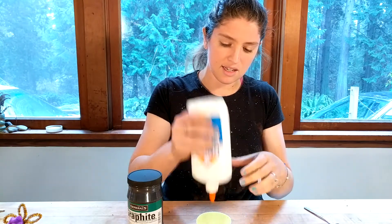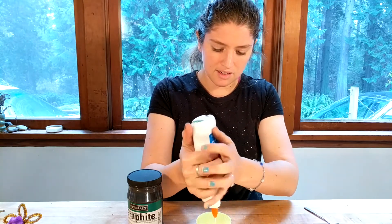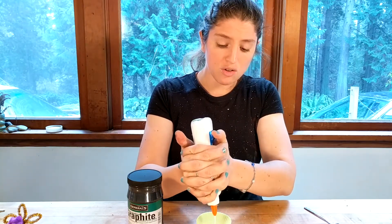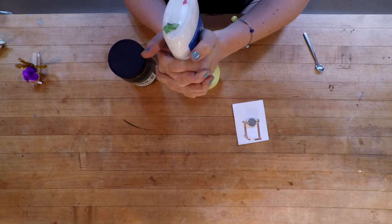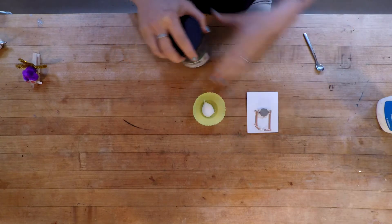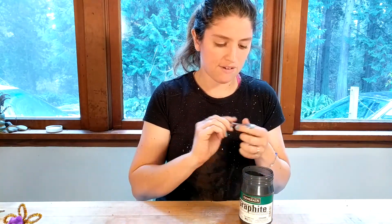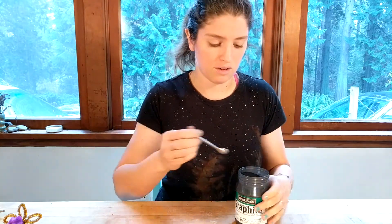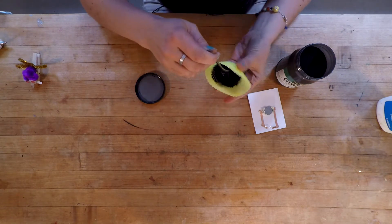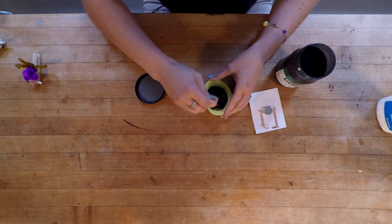Super simple to make. All you're going to do is in whatever container you want, add some Elmer's glue — enough for how much paint you want to make. Make sure whatever you're making this in, you're not planning on eating out of later because you're going to have all that pencil dust in there. Once you add a little bit of glue, start adding in graphite. You're going to add in a lot more graphite than glue — it should be really dark. One scoop is going to make it a grayish color. You've got to go one little bit at a time, like cooking, but make sure you've got a lot of the graphite in there.